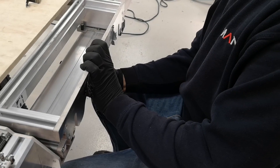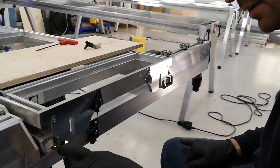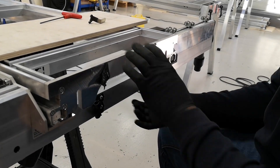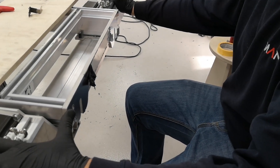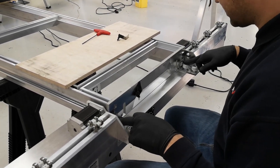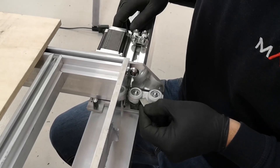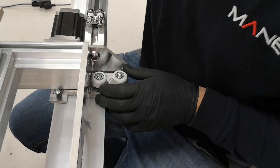Push the beam all the way in and check your squareness. As you can see, on this side I'm a bit further in than the other side, which means the beam needs to twist. To twist it, I can go on those two wheels — to square it this way, I'll need to give more cam on this one and pull it more in.